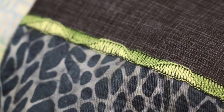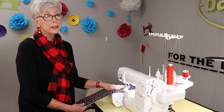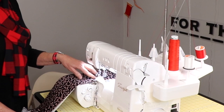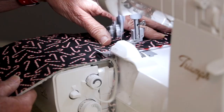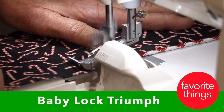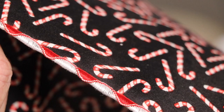This table runner showcases gorgeous decorative features — it was pieced, quilted, and decorated entirely on the Baby Lock Triumph serger. You can see a reverse chain stitch, chain stitch quilting, flat lock stitch decoration, and a flat lock wave stitch — this whole table runner was done on the serger. To show how beautiful the wave stitch is with decorative thread, I've chosen some Christmas fabric where the wave stitch almost mimics a candy cane look.